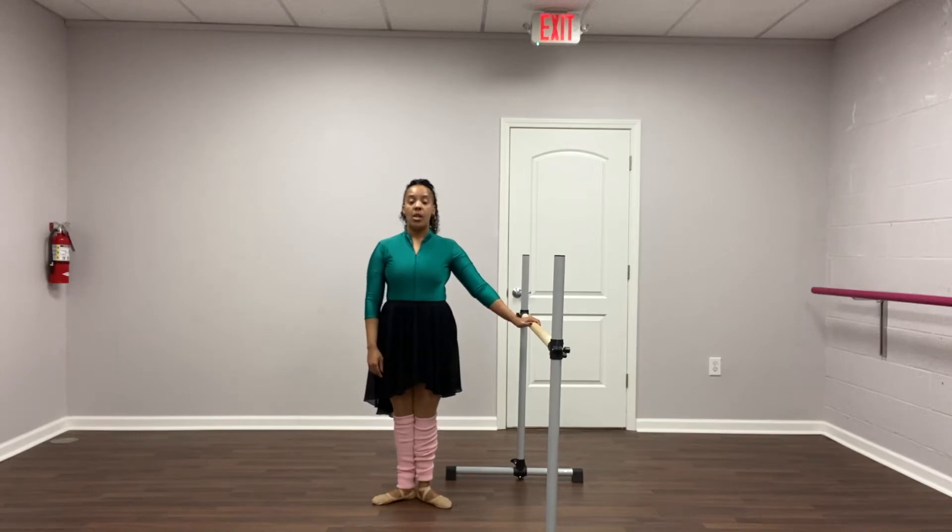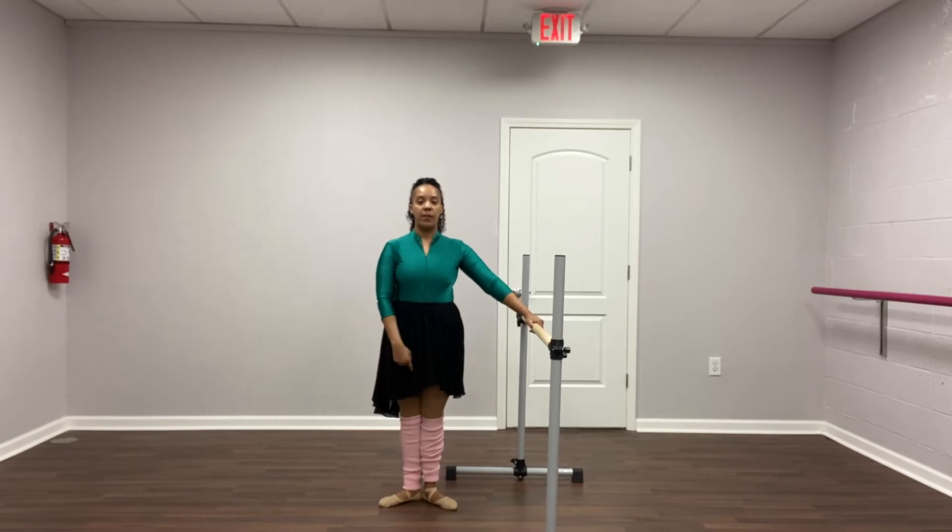Alright girls, so we have plie and stretch, releve in first and second, starting first position feet. Preparation five, six, arms first, seven, eight.